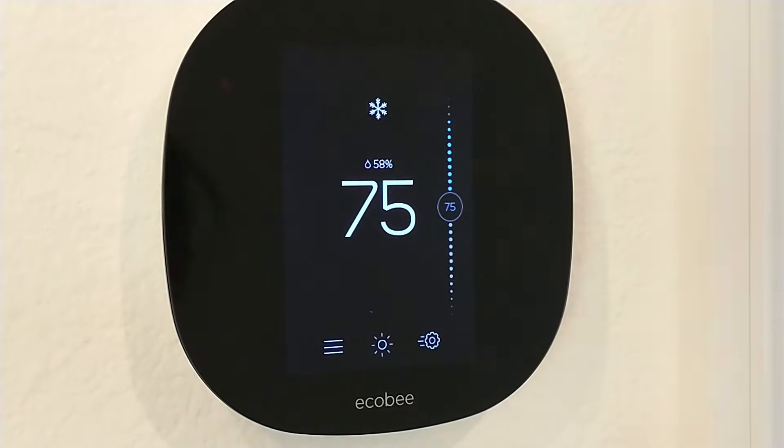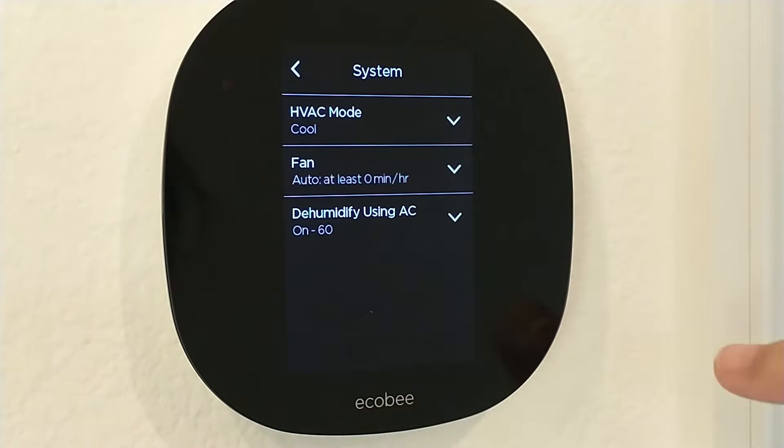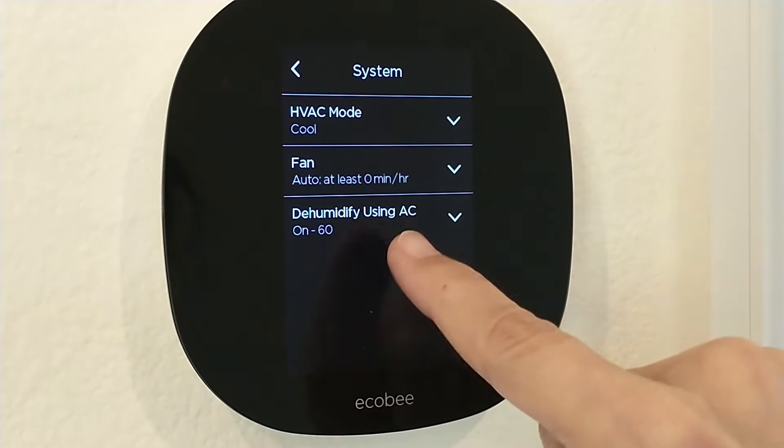First we're going to turn the feature on. Go to menu, the three bars, go to system, then dehumidify using AC.